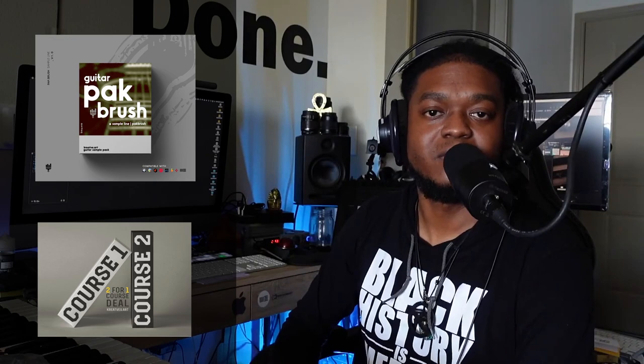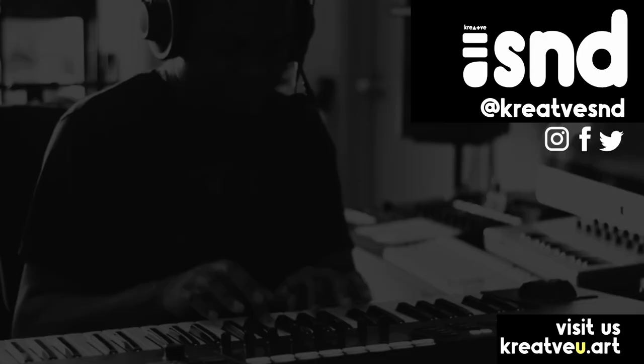I'm excited about the sample packs and I'm currently working on the second one — I believe the drum pack is next, and I'll come back and tell you guys about that. That's what it is, guys. Ellip on set signing off — Creative University, Creative Sound. Remember: music is art, you're the artist, paint your picture, stay creative without rules.